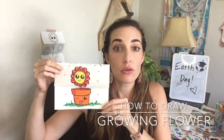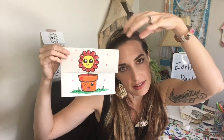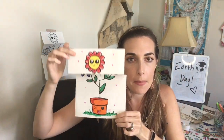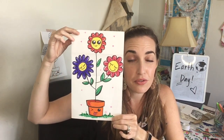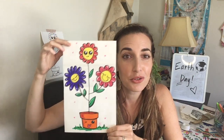Today I'm going to show you how to draw a flower that grows. It starts off in a cute little pot, and we're going to add some magic water, some photosynthesis, and some sun happening up here. Then it grows into a bigger flower with lots of friends and beautiful colors. If you would like to learn how to draw this, join me right here.